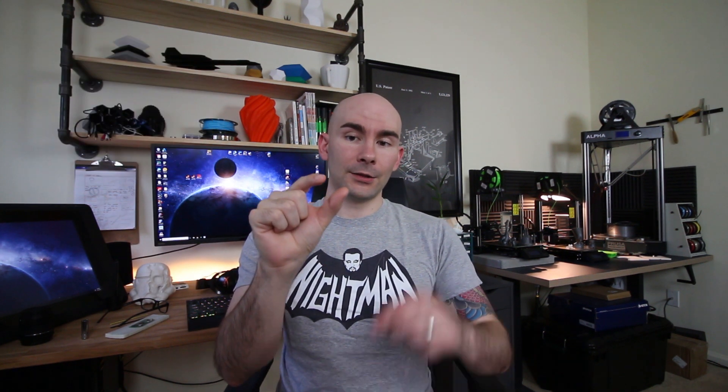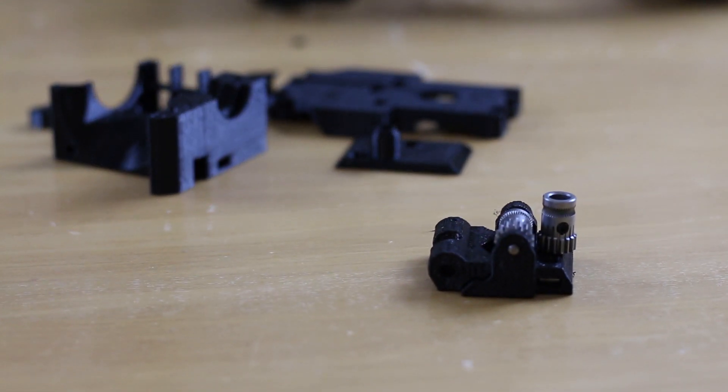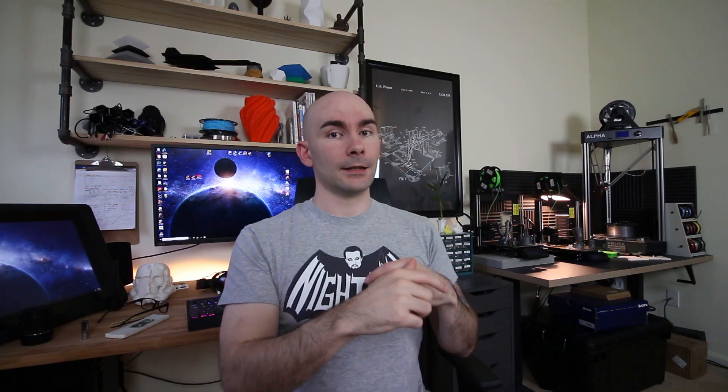The Bondtech extruder gears that come with the kit have two bearings. I missed this because I didn't read the directions, but you actually have to put both of those bearings on the metal rod that holds one of the gears in place. I didn't do it and had to take out the metal rod and redo it because there was a clicking sound. I thought the second bearing was a spare, but you need both of them.